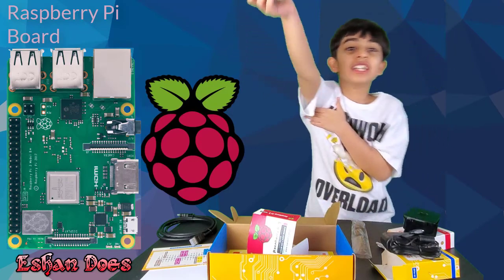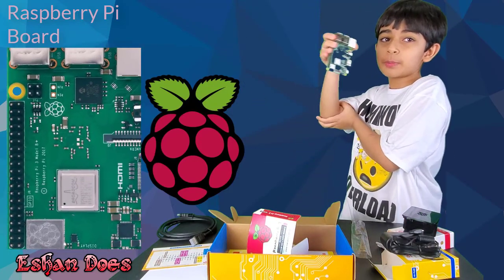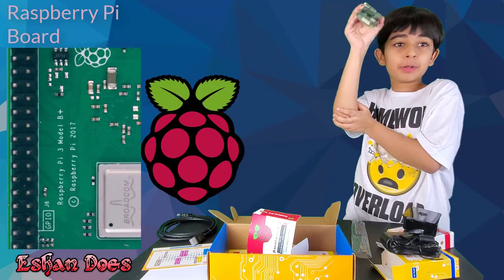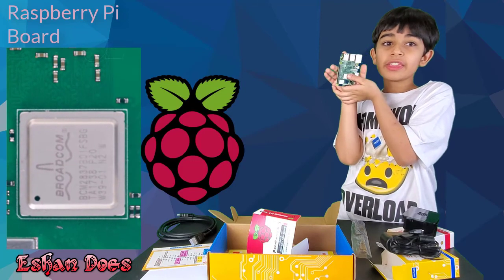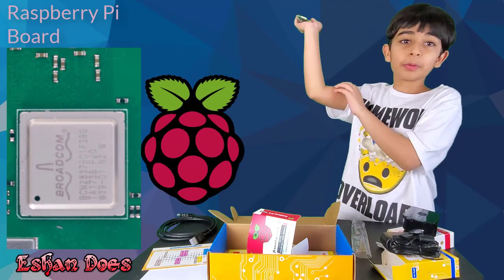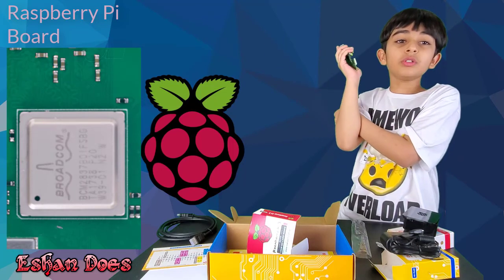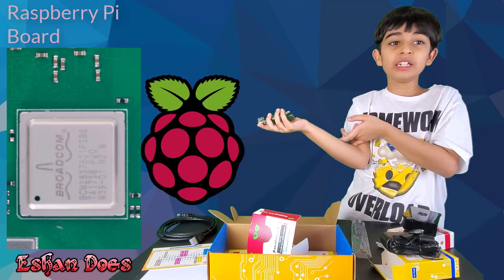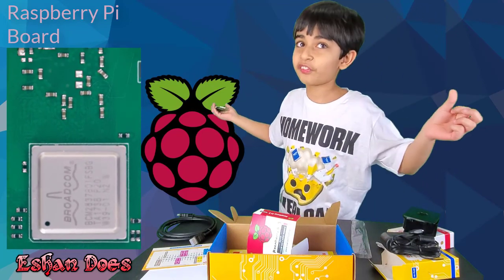So there are different versions of the Raspberry Pi. The one that I have is the Raspberry Pi 3 B plus. Its processor speed — the processor is right here — it's 1.4 gigahertz, and it's super fast. Not only that, the processor is also a quad-core machine, with the RAM being 1 gigabyte. Super fast!